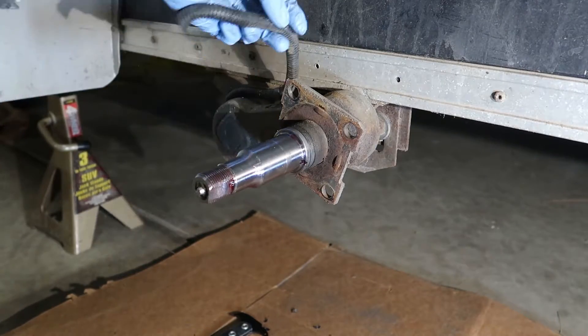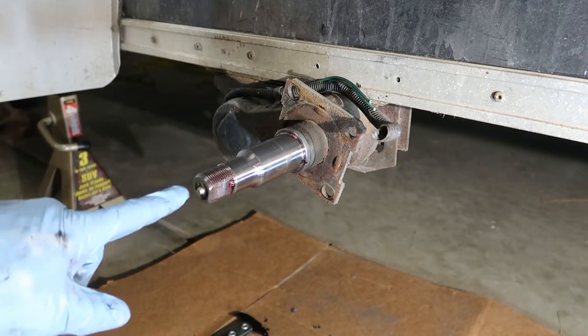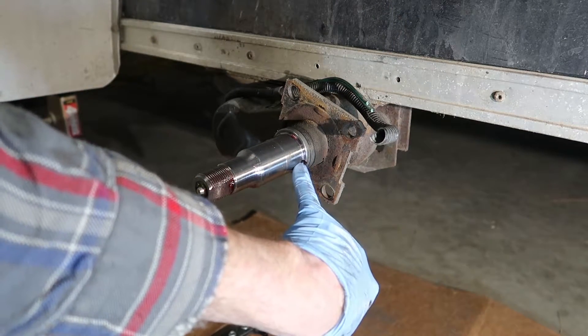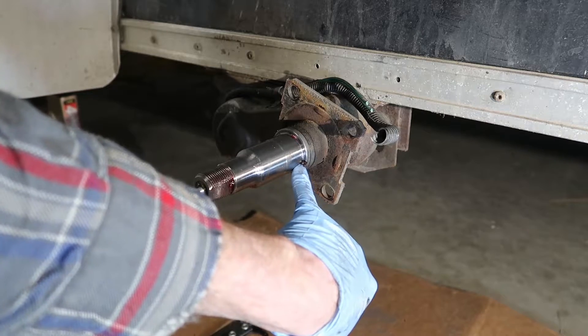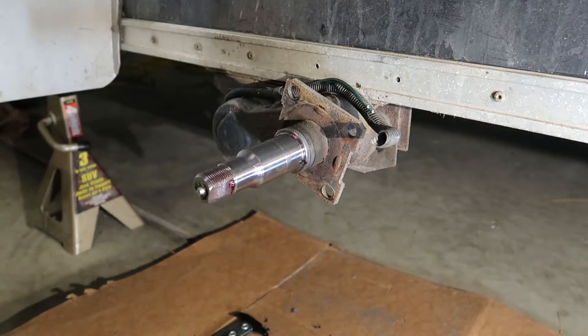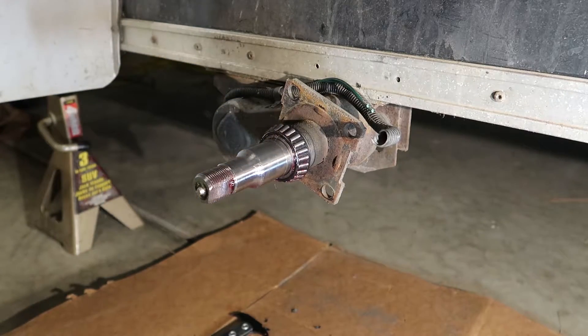What I want to do here is show you how an easy lube hub works. We have a little zerk fitting right there, and back here is a hole that's drilled into the spindle. That sits at the very back side of the inner bearing, and here is where the inner seal rides. So what I'll do is install my inner bearing.